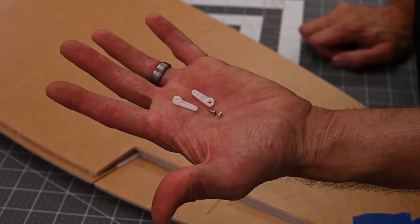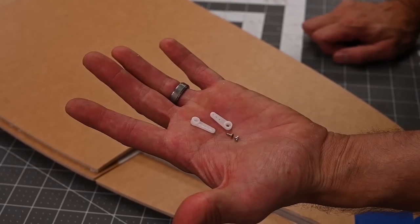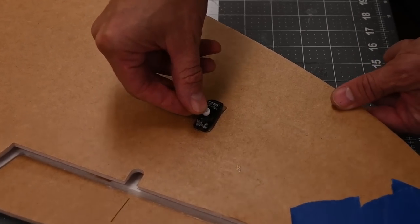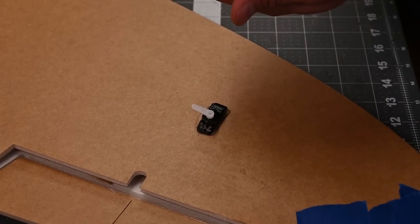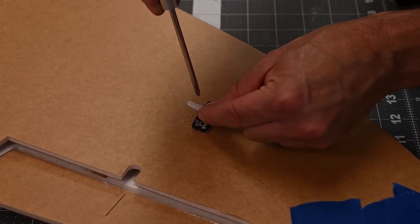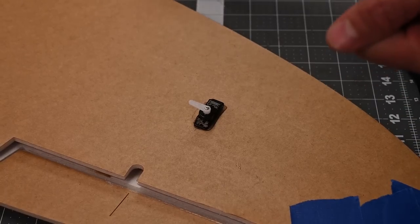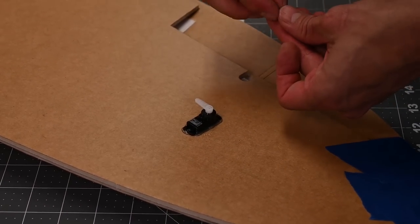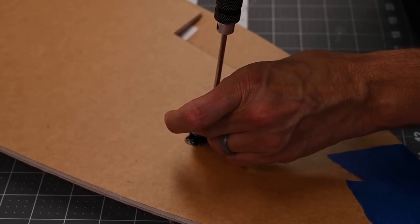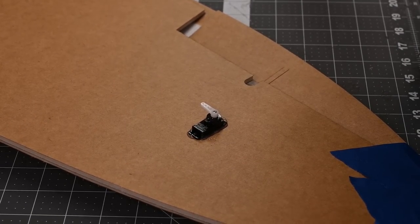We're going to install the servo arms using the single arm. Go ahead and install them, and you'll notice that the servo arm needs to be pointing towards the center of the aircraft. If you're using the Flight Test servo, they come pre-centered from the factory. Go ahead and install the servo arm on the other side. Once the servo arms are installed, we're going to go ahead and cut the control rods.